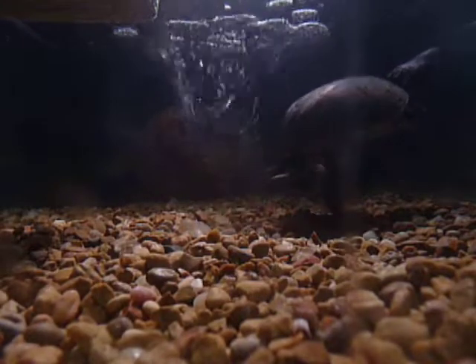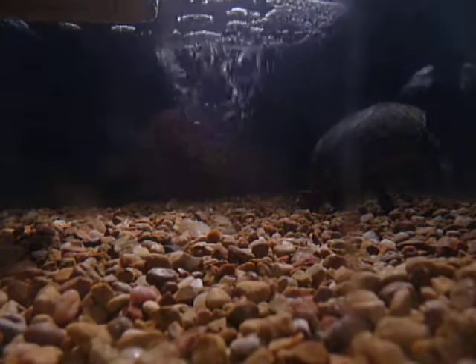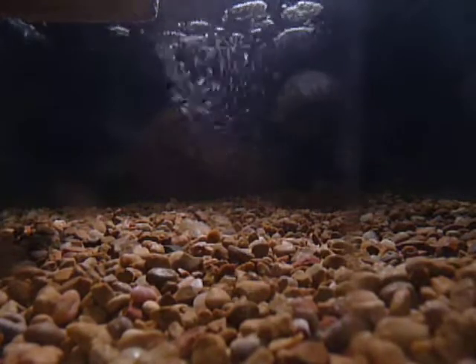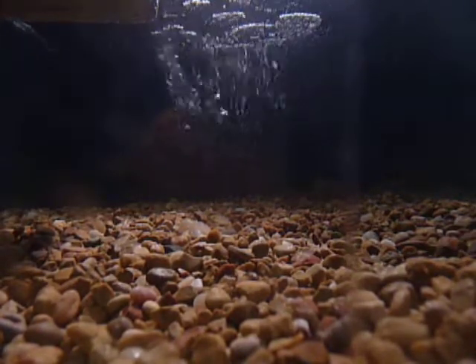I'm also going to be having some more baby leopard geckos soon, because I'm pretty sure those eggs did not make it. She should be laying some more in a few weeks. I'm going to breed Janice to Apollo also once she gets ready for breeding.